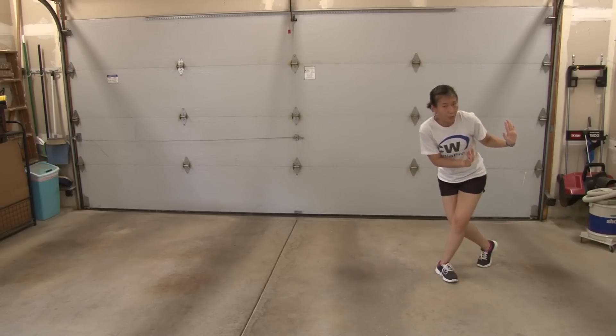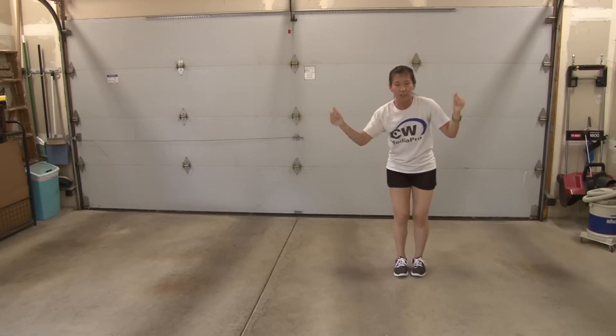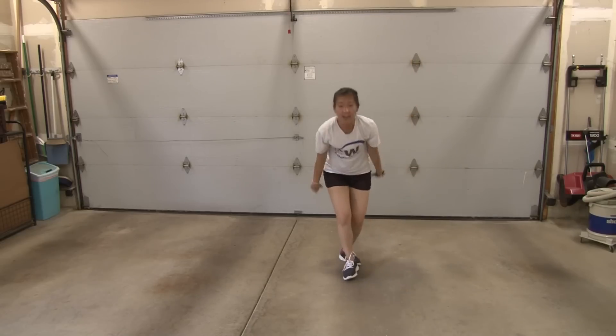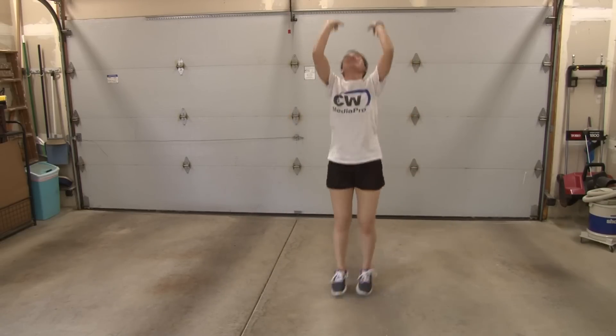From here, you're going to do the groove step touch: one, two, three, four. You're going to jump: five, six, seven, eight. Again: one, two, three, four, five, six, seven, eight.